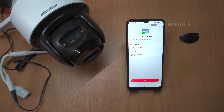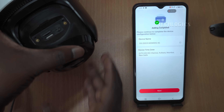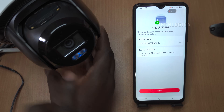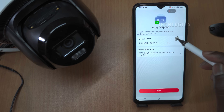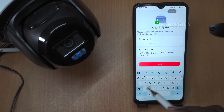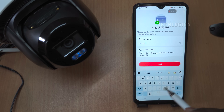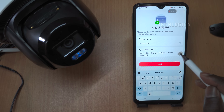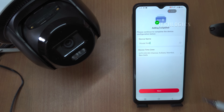Once the camera is online and connected to the 4G network, you'll hear a voice prompt confirming that the setup is complete and the camera is ready to use. While audio recording is disabled by default, you can enable it if needed. This section of the app also allows you to adjust date and time settings, including the date format. Additionally, you'll have the option to give your device a name and specify its location. Once these settings are configured, you can access live streaming from your camera, giving you real-time monitoring capabilities.